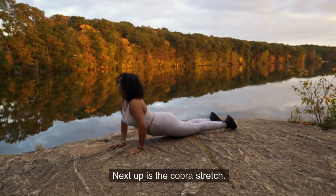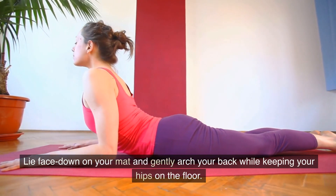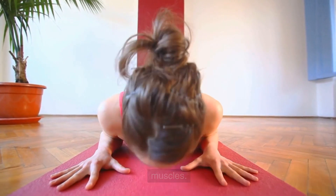2. Cobra stretch. Next up is the cobra stretch. Lie face down on your mat and gently arch your back while keeping your hips on the floor. Hold this position for 20 seconds to stretch your spine and abdominal muscles.